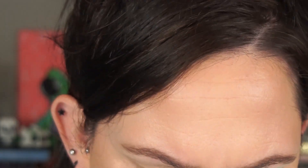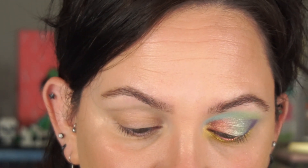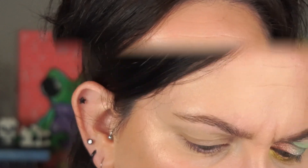I tried the duochrome Crystal Carriage — that's what it looks like. It has all kinds of colors. These might be better used on the eye as a colorful liner if you're doing a really toned-down shadow and then just putting that liner on. Anyway, I'm going to hop over to the other eye.